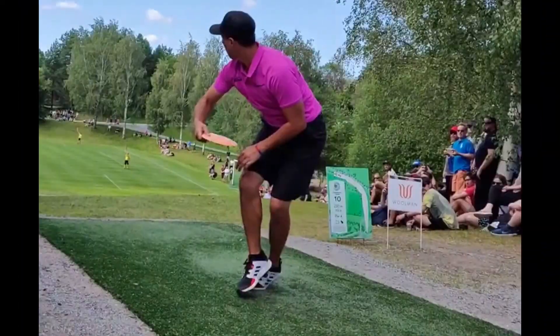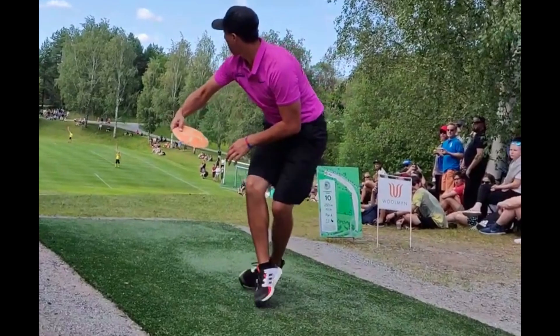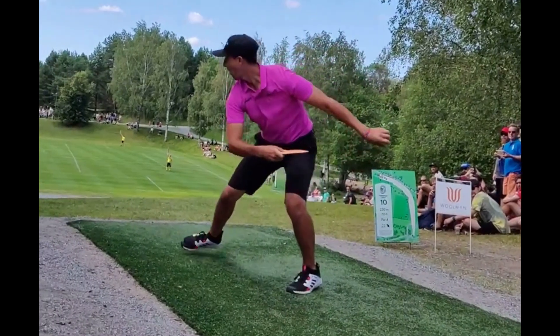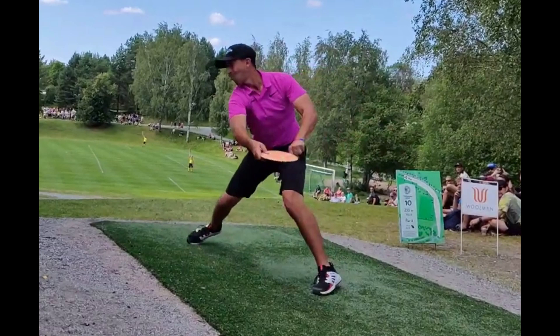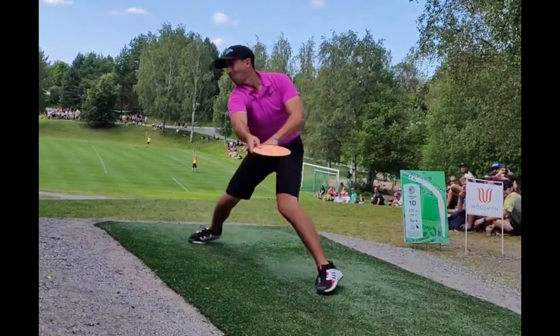Let's take a look at Paul Macbeth on hole number 10, European Open 2019 on the Beast. Let's look at the front foot first. The toes first touch the ground, and after that the heel touches the ground. Super important — you get more time for the weight shift to happen when you do it like this.